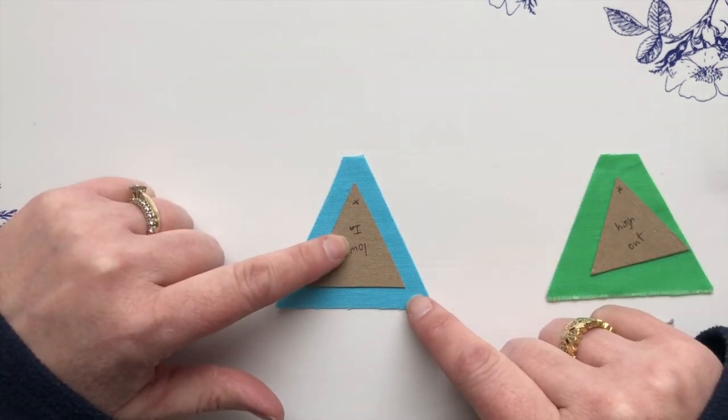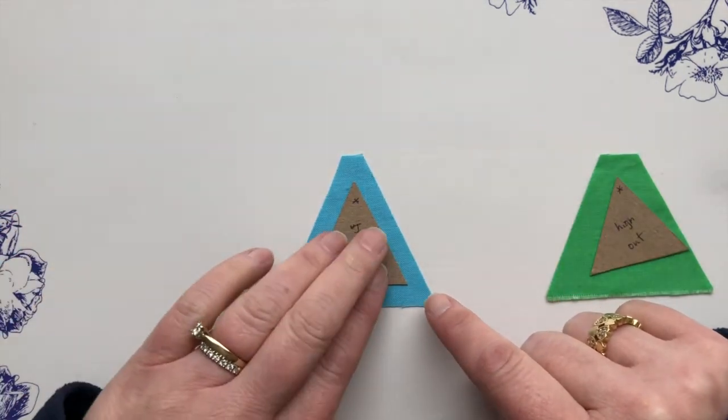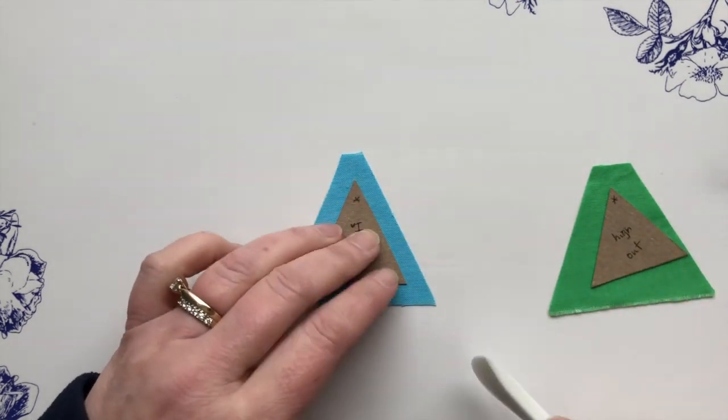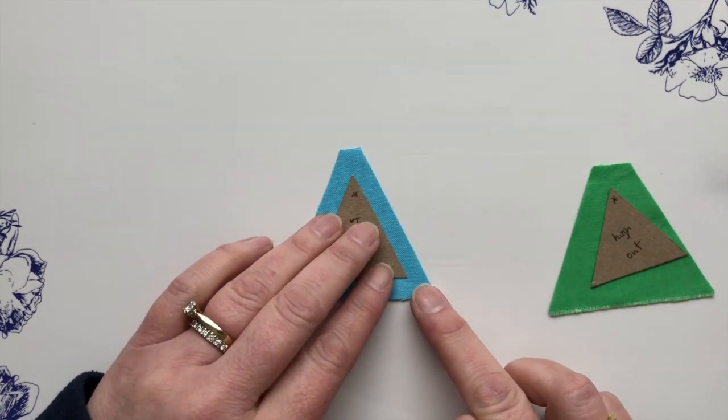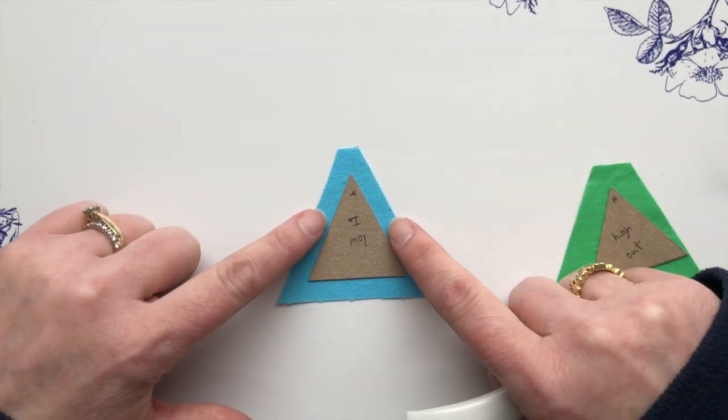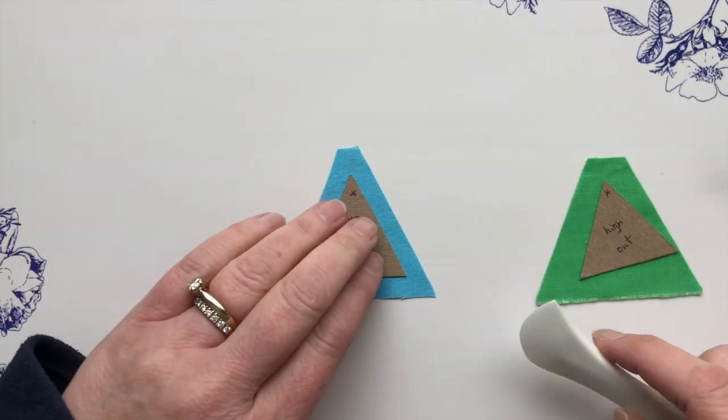Lay the template onto the back side of the fabric — I happen to have these pieces cut into rough triangles, but you can do this even before you cut out the fabric. Just be sure that you leave a quarter inch around all sides.